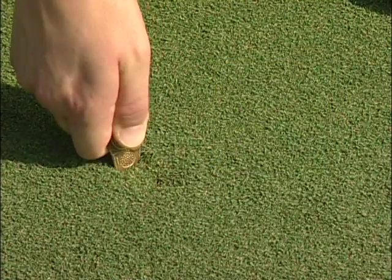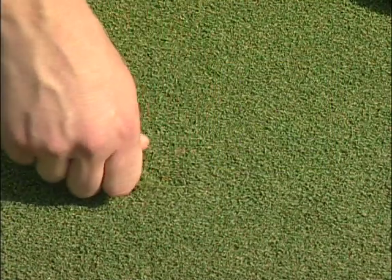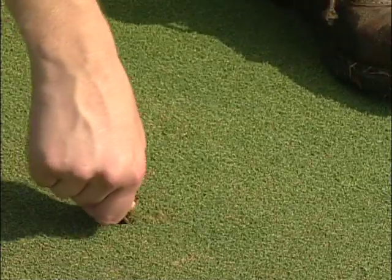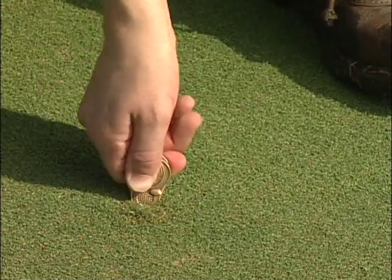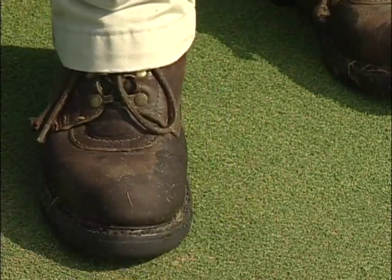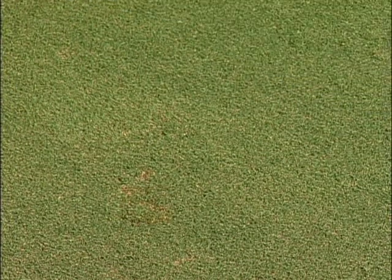First, insert the repair tool in the back edge of the ball mark, gently squeezing in toward the center of the mark. Continue bringing the edges together with a gentle twisting motion, trying not to tear the grass. Smooth the surface by gently tapping the area with your foot. If done correctly, the surface will show no signs of damage.